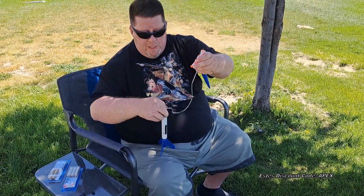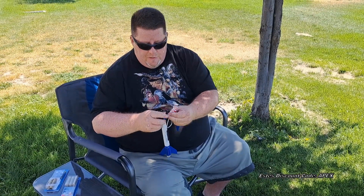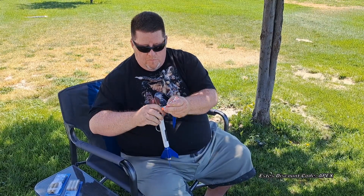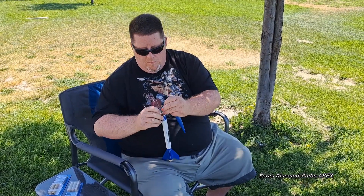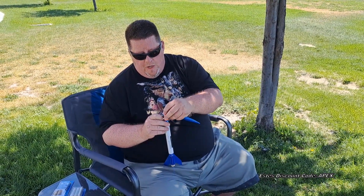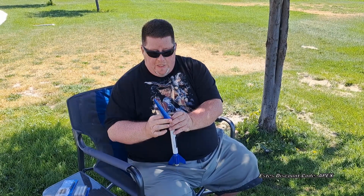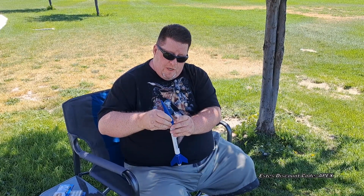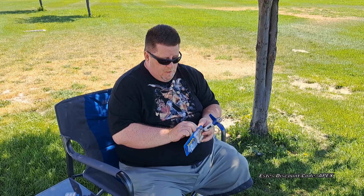Then you press the elastic shock cord down in place, then press the parachute in, and it should fit in there gently so that it can slide out easy. Make sure it's all tucked in so that the nose cone can fit on snug, but also loose at the same time. All that's left is the igniter, and your motors will come with igniters as well as a plug.